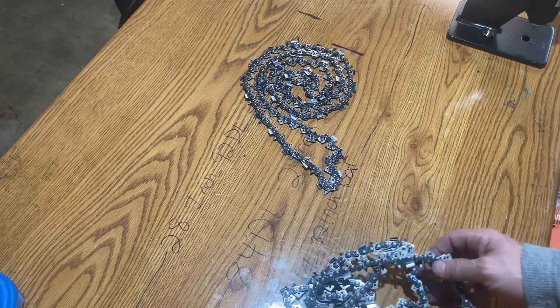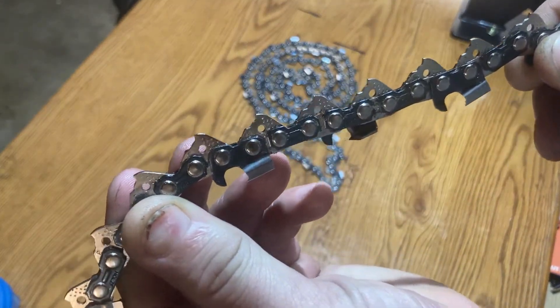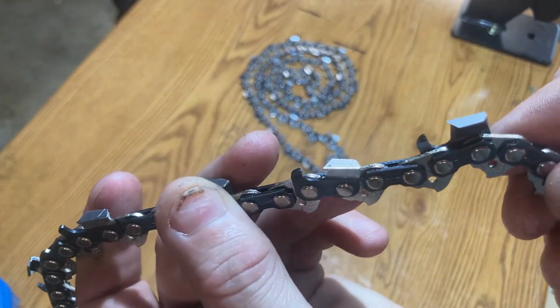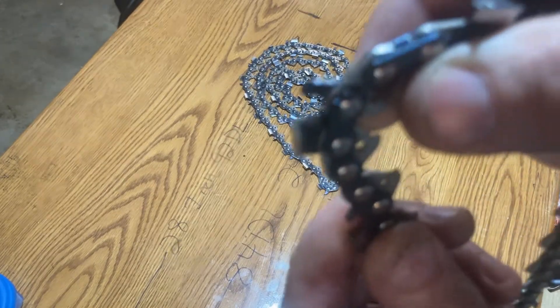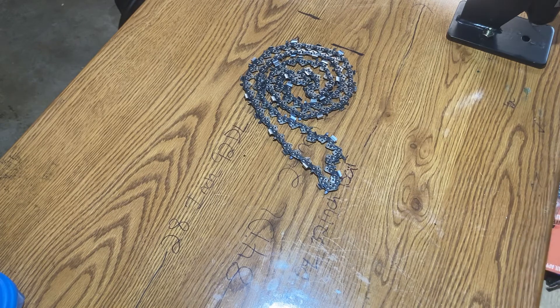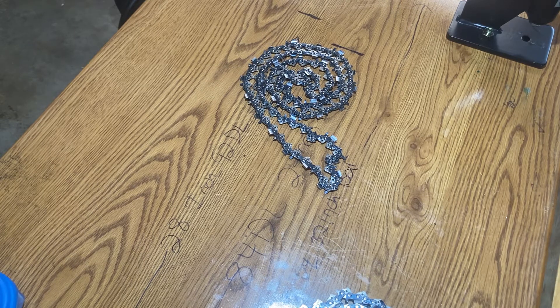It's sharp out of the box. It cuts good. It's got holes in the drivers — I think people say that Stihl chain has that. I don't run Stihl chains; I run this and I run Oregon chain. The tooth is good and sharp. To me, it looks about like the EXL chain that Oregon has when it comes factory, as far as the grind on it. The chain does stretch somewhat when you first put it on — some chains do that — but it does stretch a little worse than the Oregon chain does.